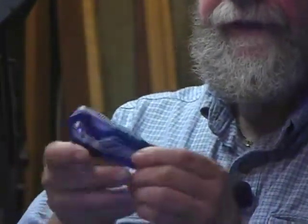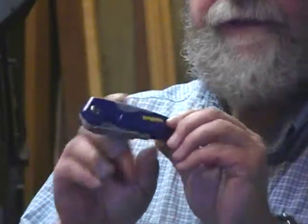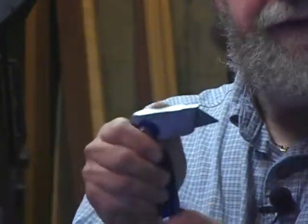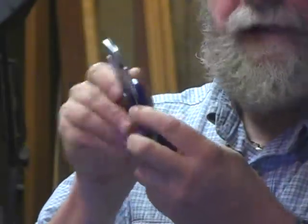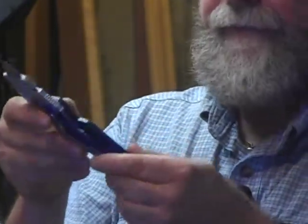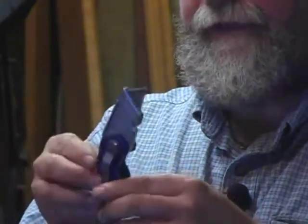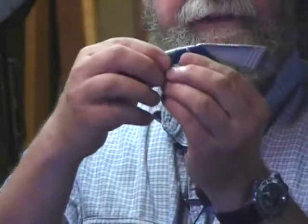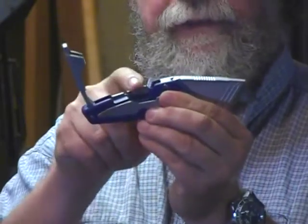Moving up from there to model FK150. This one has the same one-handed opening and the same liner lock. It has a solid belt clip. The big difference is it has solid side panels, and it has a little compartment on the top with some extra blade storage right here.